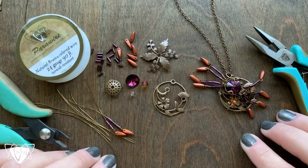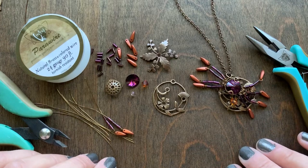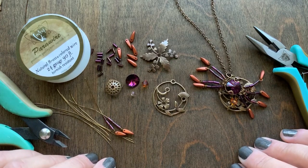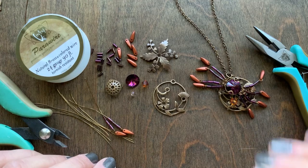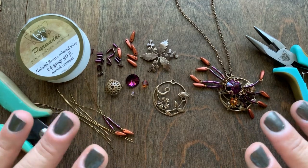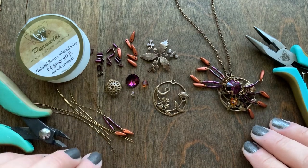Hi, it's Jess. I'm excited to share with you some beautiful autumn inspired designs and I am designing for Spend the Holidays with Swarovski. It's a promotion that's going to run October through December and we're kicking off with fall, which is my absolute favorite time to design jewelry with our products.